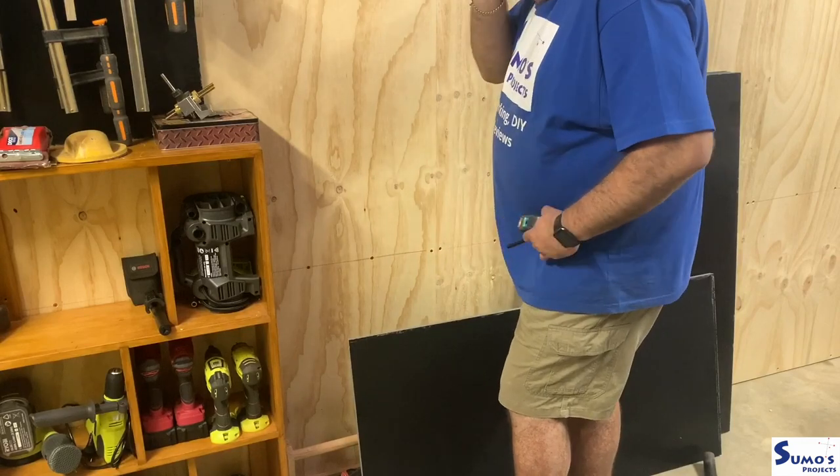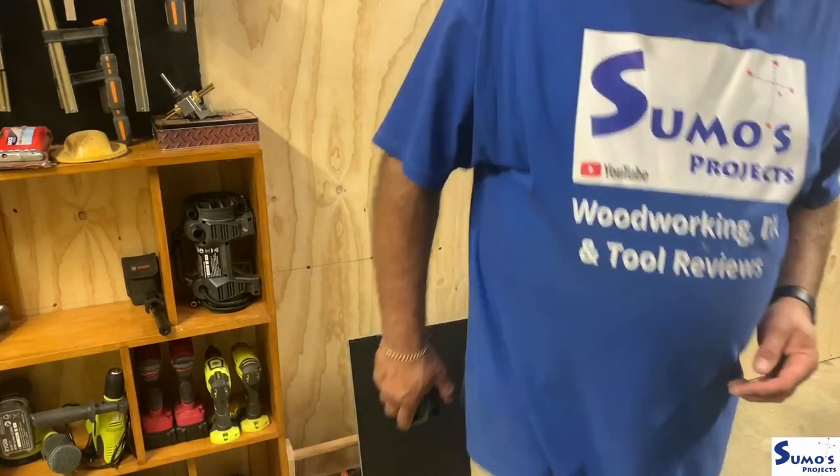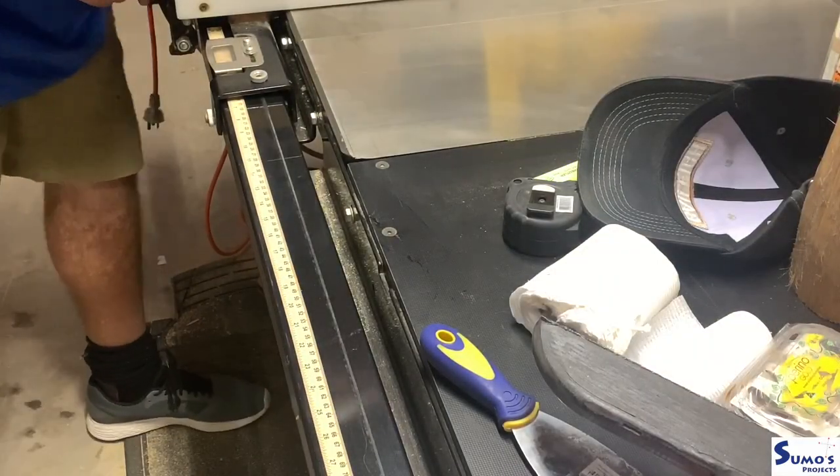G'day and welcome to Sumo's Projects. Today on this build, adding on to my custom wall — my very large wall — I'm building some cabinetry.